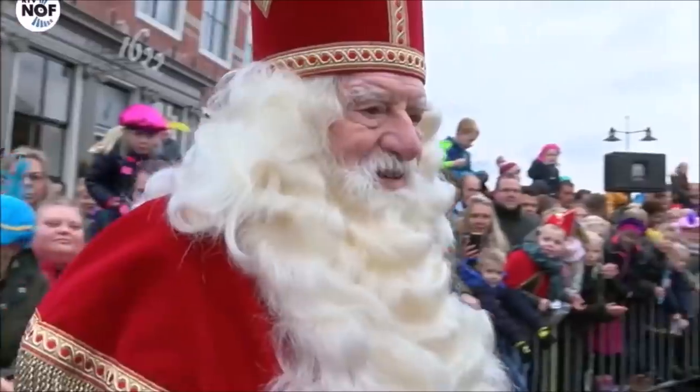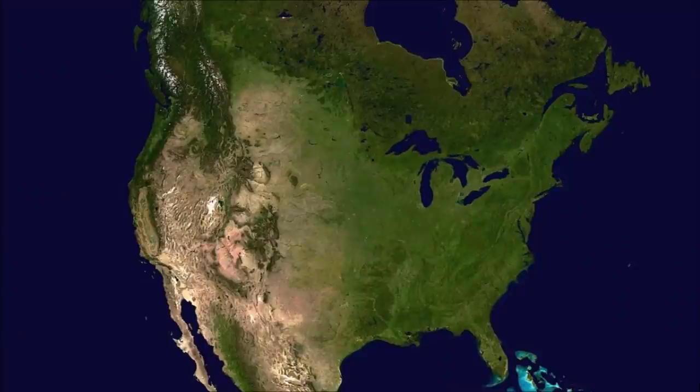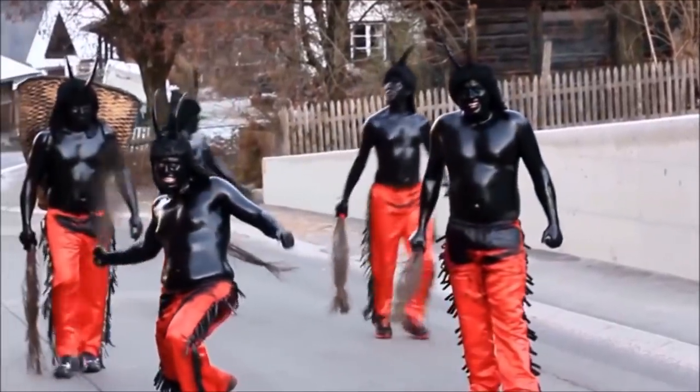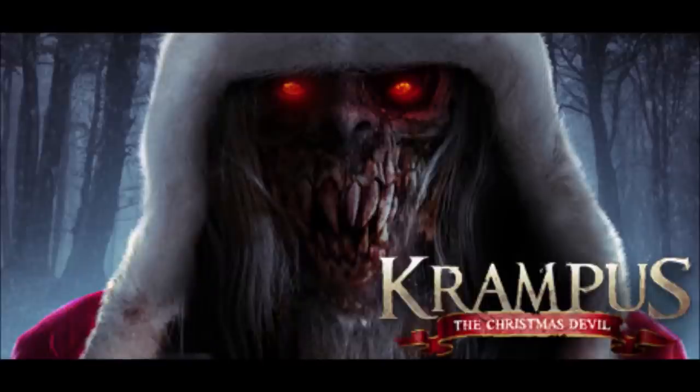In the Netherlands and Belgium this figure is called Sinterklaas, and the North Americans copied the tradition, slightly mispronounced it, and turned it into Santa Claus. The wild hunt slash devil figure is also brought to life in the American movie Krampus: The Christmas Devil.